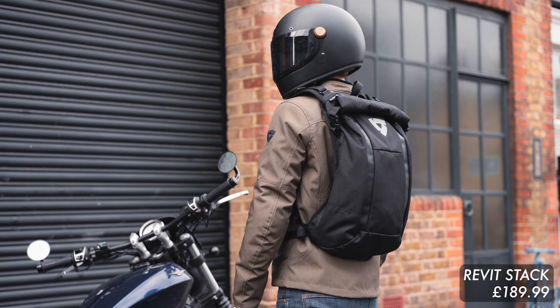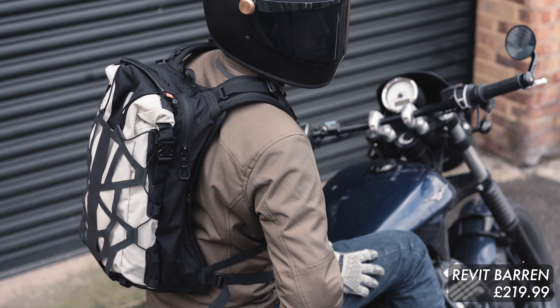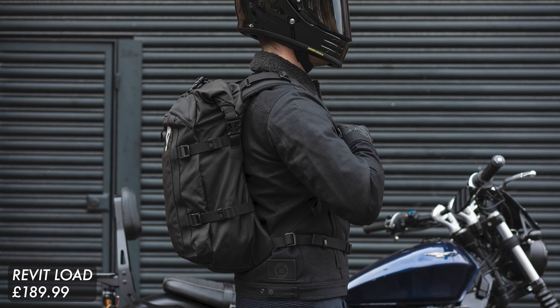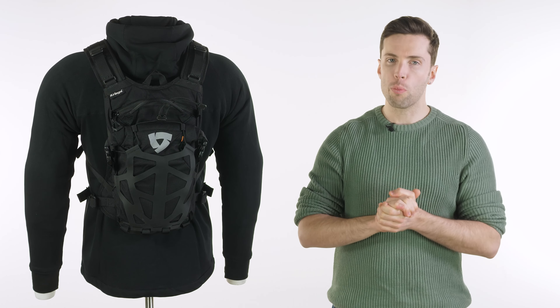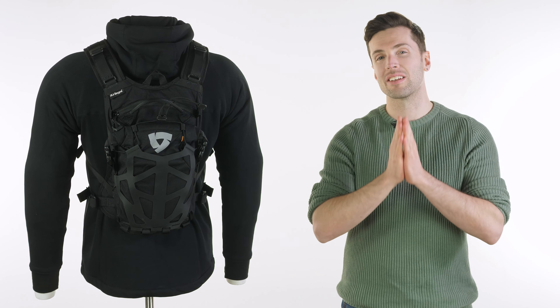You have the Stack, which is slightly bigger at 15 litres. You've got the Baron at 18 litres, which shares a lot of similarities with this bag, and then you've got the Load, which is the largest in capacity at 22 litres. All of them are fantastic and trustworthy luggage options.